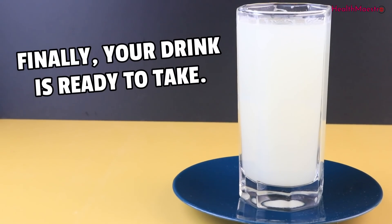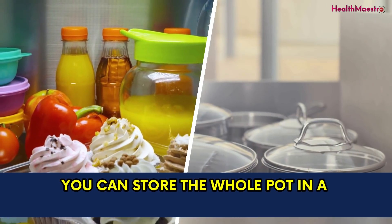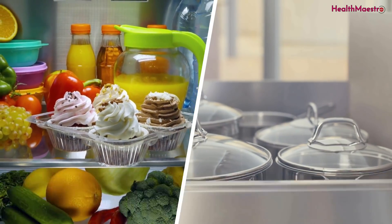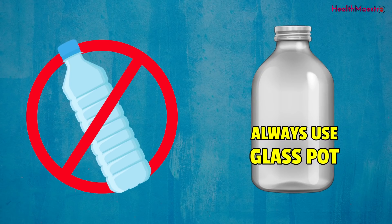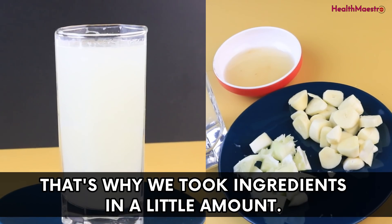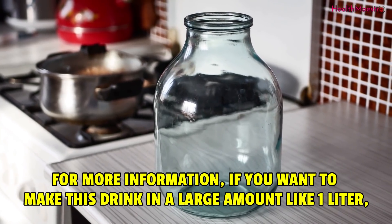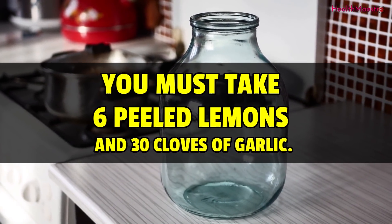Finally, your drink is ready to take. If you make this in a larger amount, you can store the whole pot in a refrigerator or keep it at room temperature. Make sure it is not a plastic pot — always use a glass pot. Here, we are making this drink for 1 glass, that's why we took ingredients in a little amount. For a larger amount like 1 liter, you must take 6 peeled lemons and 30 cloves of garlic.